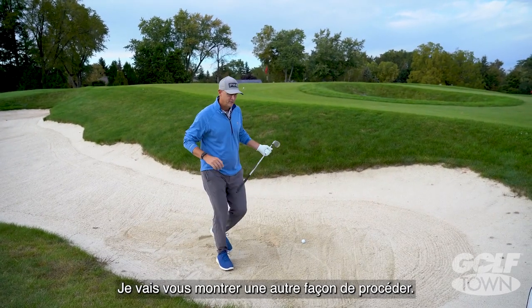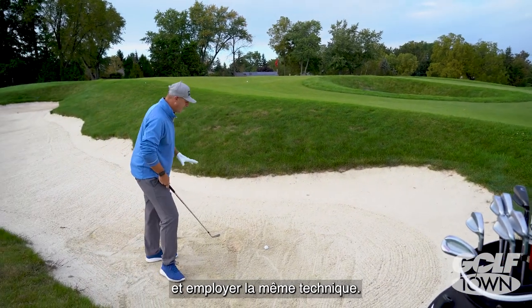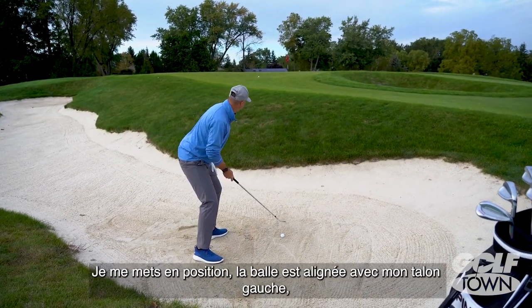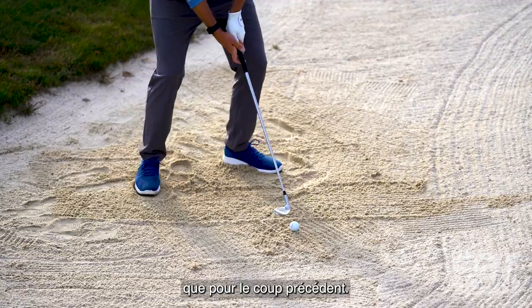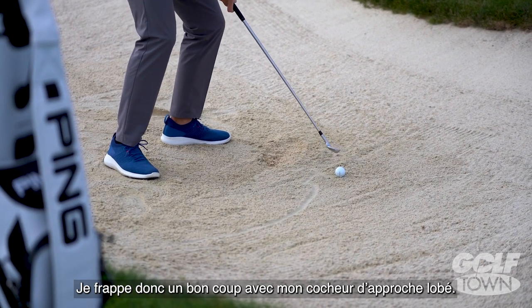So here's a different way of doing it. I'm going to grab my pitching wedge from my bag. I'm going to do the same technique: set up wide, ball is off the left heel, open up the face to expose some bounce — and use the same type of speed as I just hit with that other shot. And allow that pitching wedge to do the work.